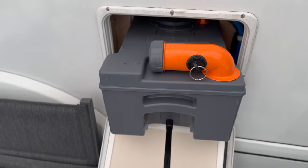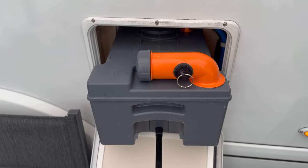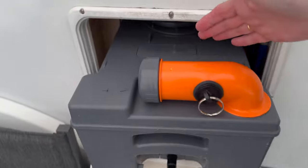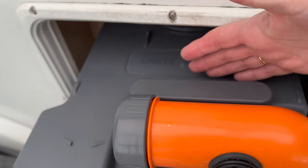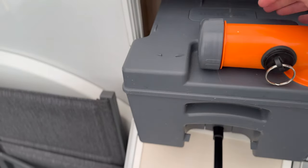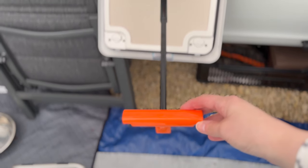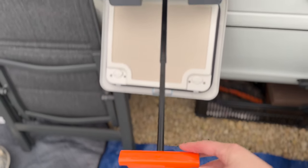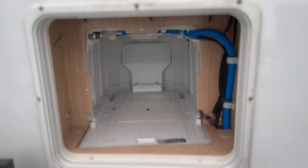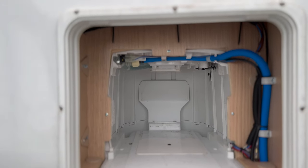To remove the toilet cassette you just lift the handle and pull it out — it just slides out like so. Now it will be heavy when it's full, so bear that in mind. There is a handle here as well as a handle here, so you get both hands on it to lift it out. This handle extends and there are wheels on the bottom so that you can walk it up to the toilet.